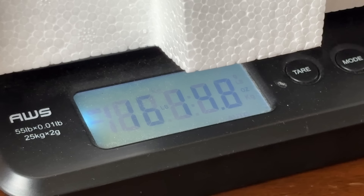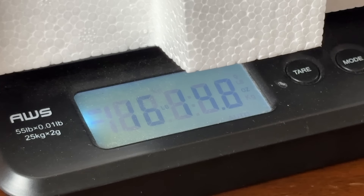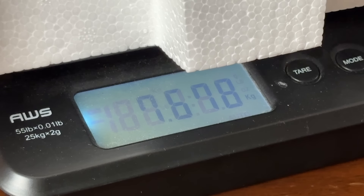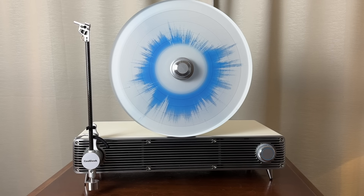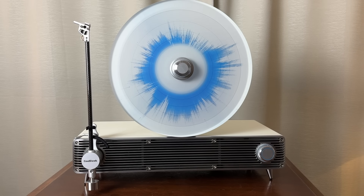A couple of interesting items to note. This unit weighs in, fully assembled, at 16 pounds and about 15 ounces — that's 7.68 kilograms. And the second item to note: I managed to weigh the tonearm tracking force at 4.2 grams.